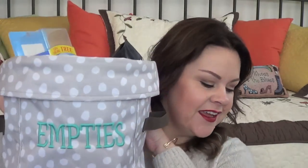Hi everybody, it's Kristen and I have some empties for you today. This is my 31 bin — I think it's a multi-utility bin. These are the products that I used up in the month of November. The year is flying by!